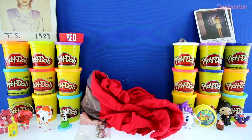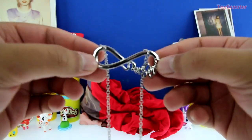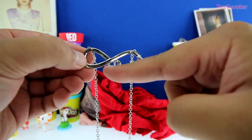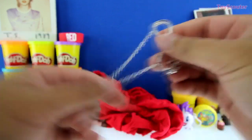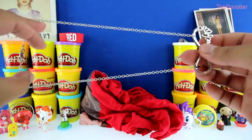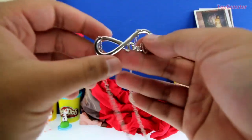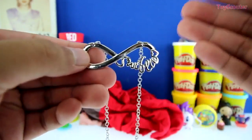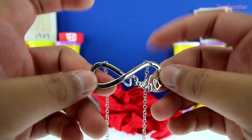And we're down to our very last surprise. We got a Taylor Swift necklace in the shape of the infinity symbol, and right here is her last name, Swift. It's made out of silver and it has a chain — it's pretty cool. Alright, let's see if you guys are real Taylor Swift fans — can you tell me the name of Taylor Swift's cats? If you know the answer, put it in the comment section below.